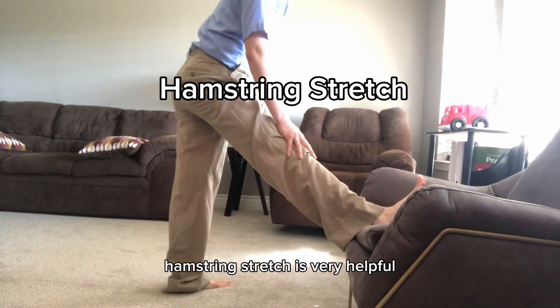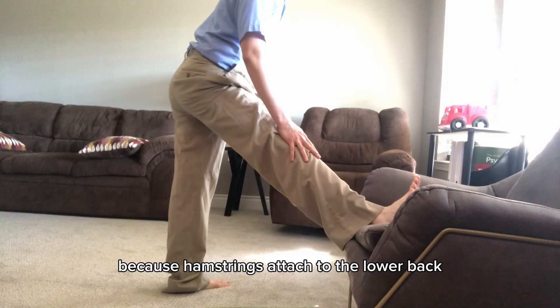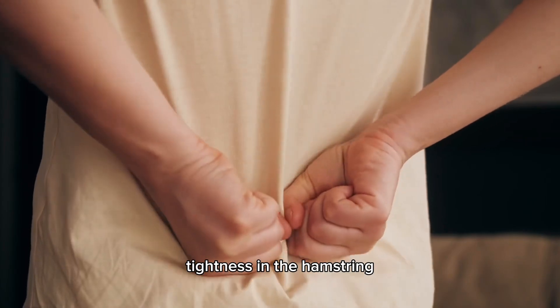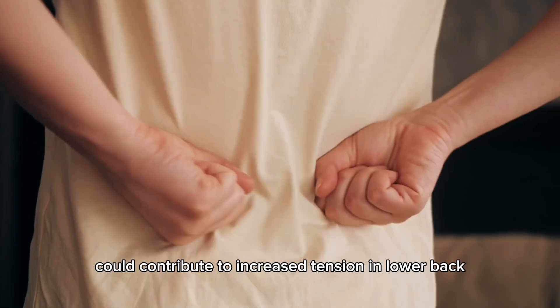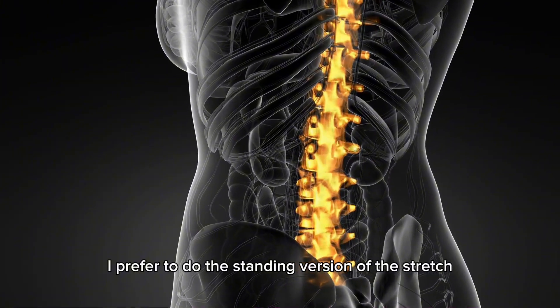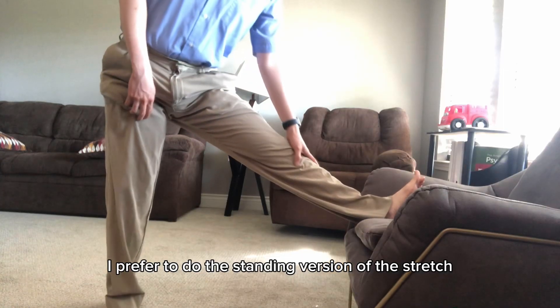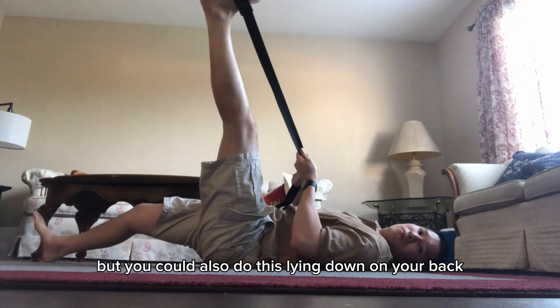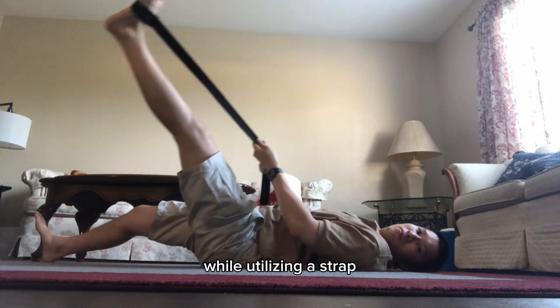Hamstring stretch is very helpful in relieving low back pain because hamstrings attach to the lower back. Tightness in the hamstring could contribute to increased tension in the lower back. I prefer to do the standing version of this stretch, but you could also do this lying down on your back while utilizing a strap.